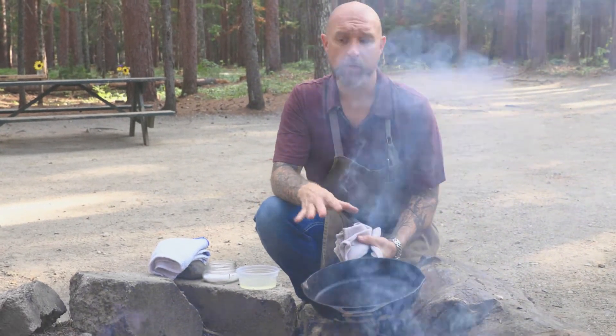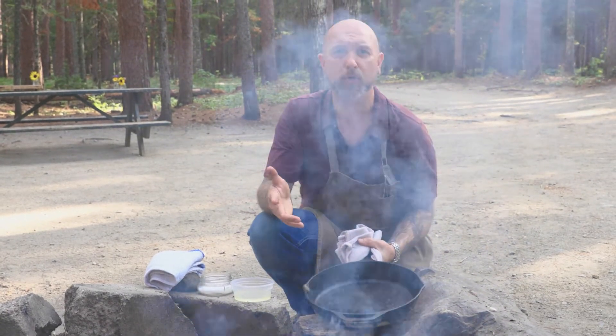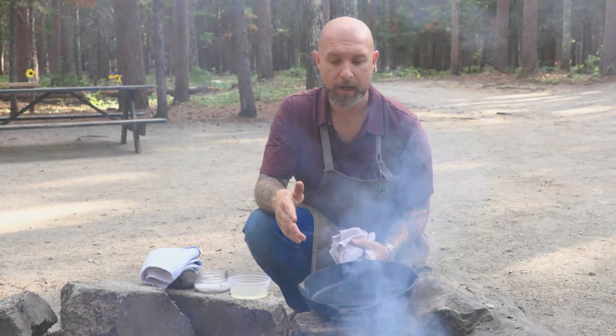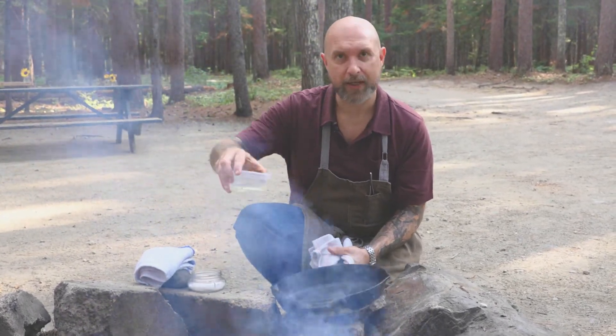To season it, what I like to do is heat it up here at the campfire. I've had this pan on the hot coals for about two or three minutes, just to get it nice and warm. If you're at home, you can just put it on a medium to low flame.